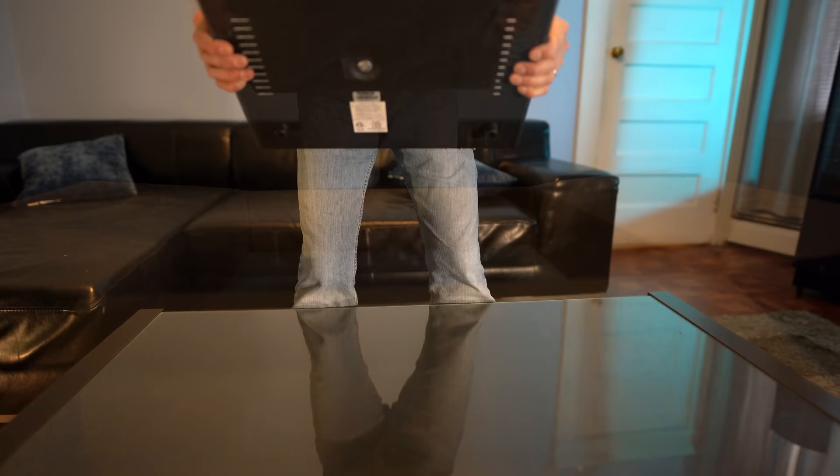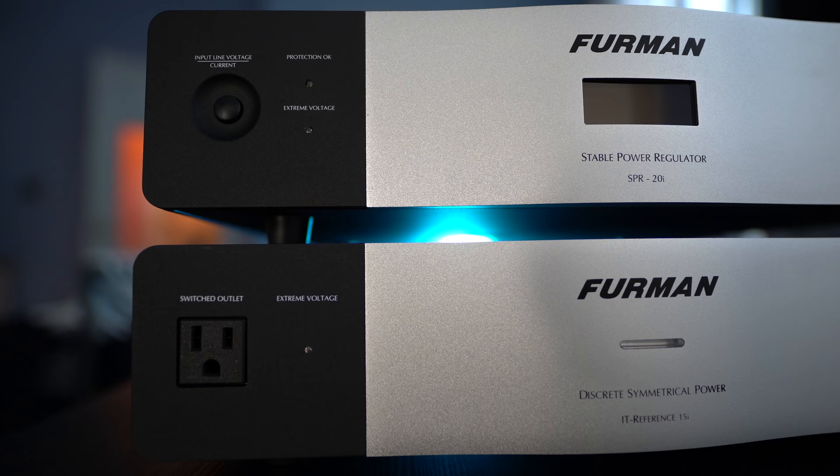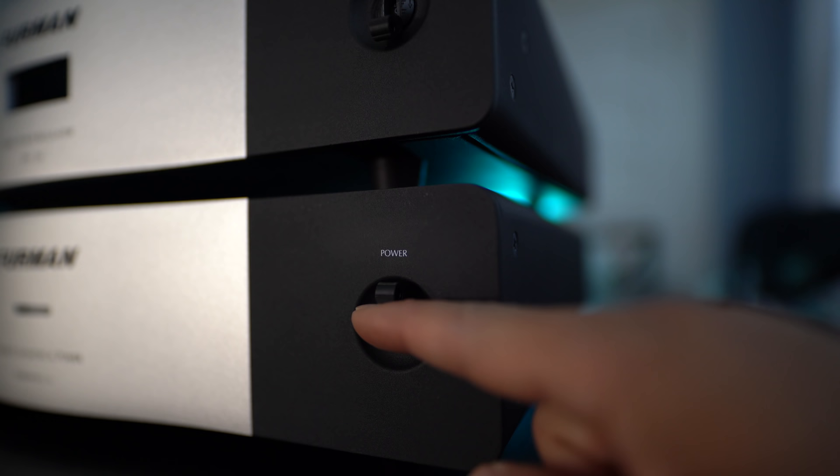Taking a closer look at the pair, with the Reference 15i on the bottom, it features a switched outlet up front next to the extreme voltage LED indicator and LED status light in the center. The SPR 20, which is on top, has a voltage/current button which changes the LED readout located in the center. There are also LED indicators for protection and extreme voltage warnings. On the right side of each, you'll find the power switches — they kind of feel like mini breakers.